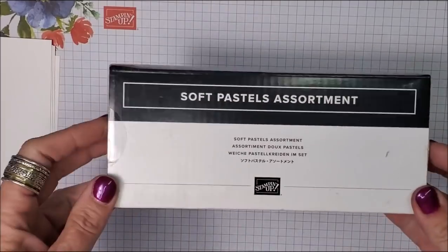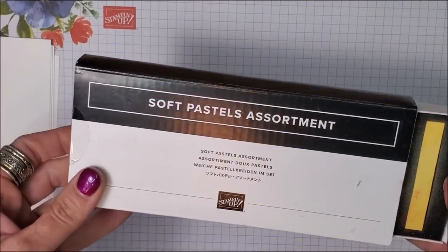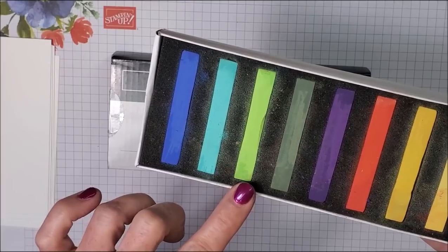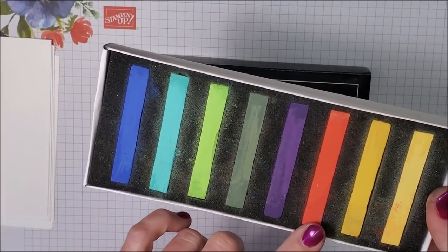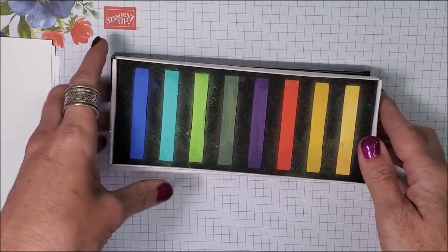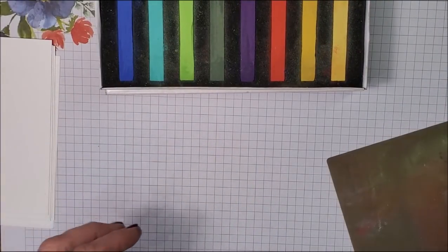There's an assortment of eight colors and today I'm going to share some of my favorite ways and techniques for using our chalk pastels. The pastel chalks are so versatile — perfect for beginner stampers or advanced stampers. So let's start stamping. When you open them you'll see the eight colors: Night of Navy, Coastal Cabana, Granny Apple Green, Mossy Meadow, Gorgeous Grape, Poppy Parade, Mango Medley, and Daffodil Delight.